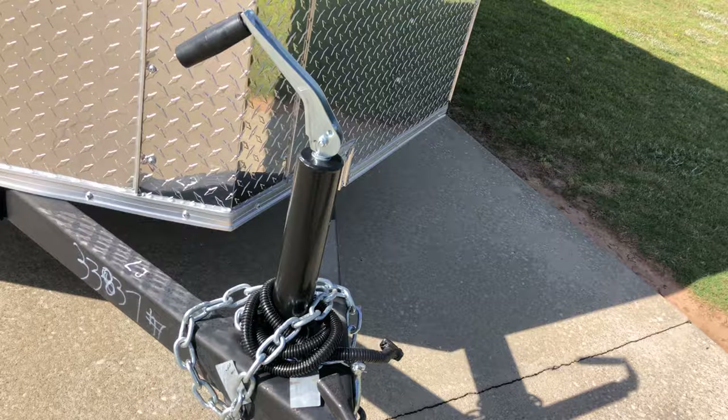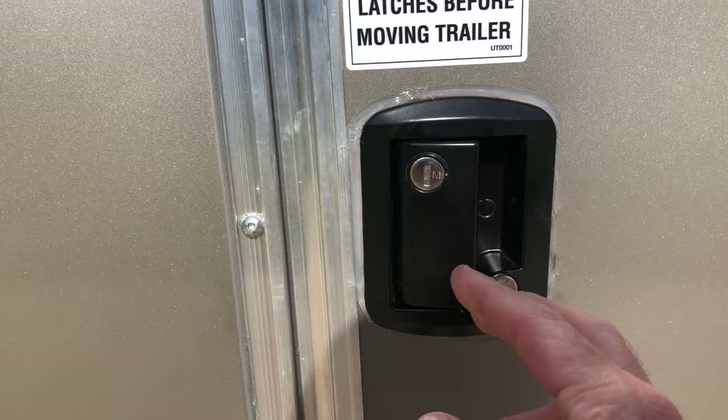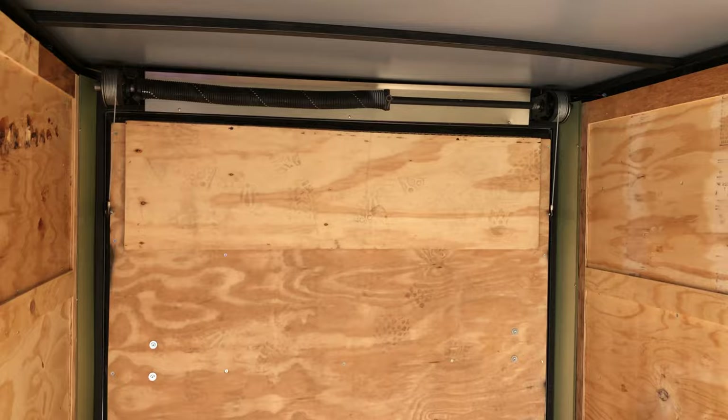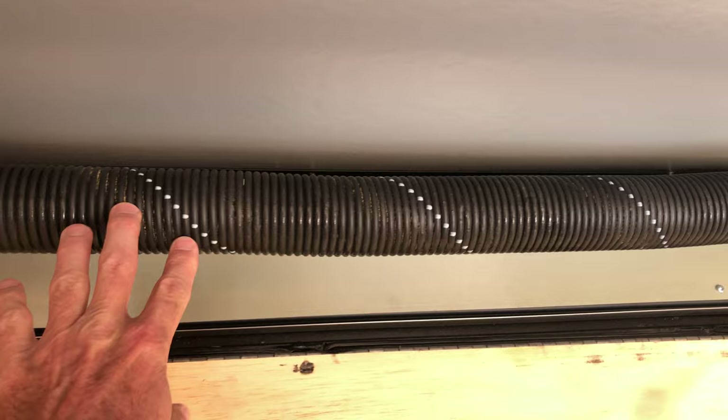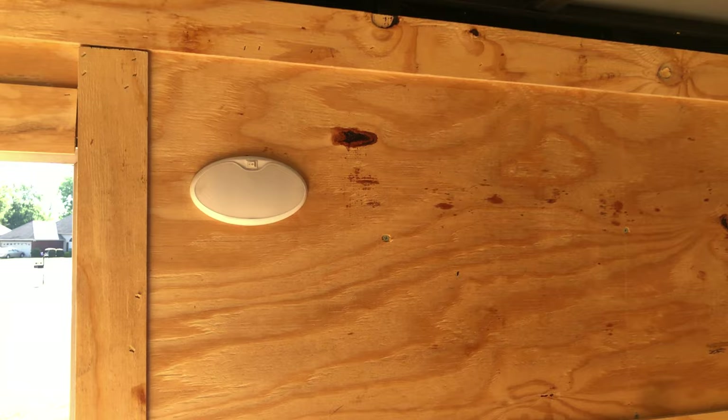Coming around here, you can see the side door. It has the RV-type flush handle, and it also has a deadbolt — there's the deadbolt lever. Coming inside, you can see it has a roof vent. Looking towards the rear, you can see that it has the spring, just like you would find in your home garage, and that is for the spring assist when you're raising the ramp door back up. It also has a light, though it won't be powered on right now because it's not connected to the vehicle.